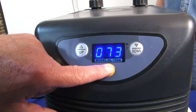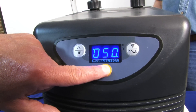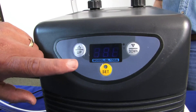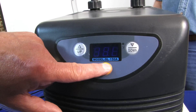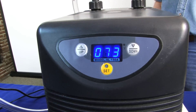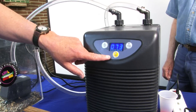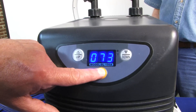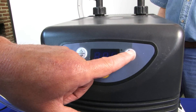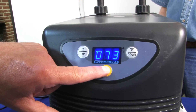If we want to reset the temperature, we simply hit Set. It will then flash and show us it was set at 50 degrees. If we want that to go up, we push up to the temperature we would like, then go back to Set and hold that. It would then set at that temperature and try to bring the water down to that particular temperature. If we want it to move one way or the other, we go back, push Set once more, and if we wanted the temperature down, we would push down to the temperature we want and then push Set once again.